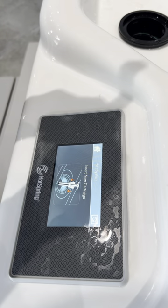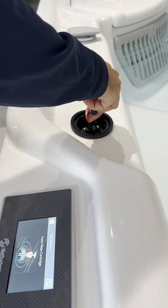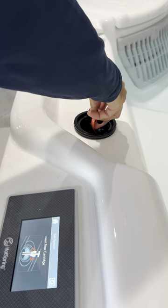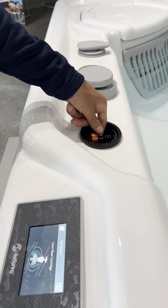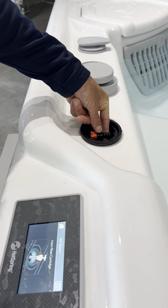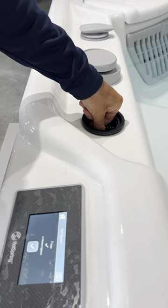So we're going to grab a new cartridge that we got from our local dealer and we're going to put it in. It only goes in one way — we're going to press this button here, push down, then let go and make sure that it worked.